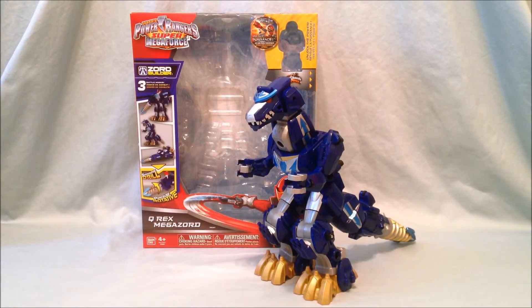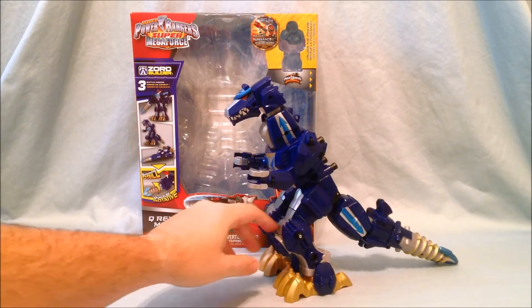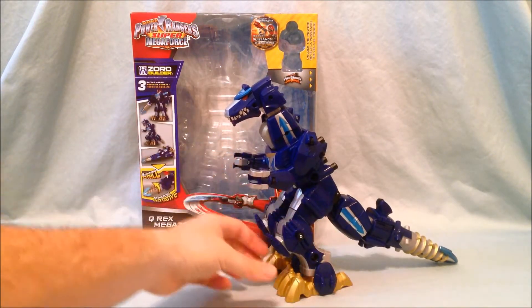Hello and welcome to Longs Toys. Today I have a Super Megaforce review for you. This is the Q-Rex Megazord, or Goju-jin in Japan. This is pretty much the form that he comes packaged in — you just have to snap on the head, the tail, and the arms.